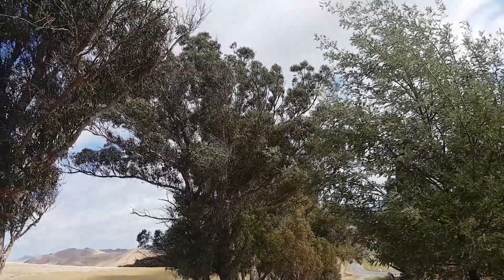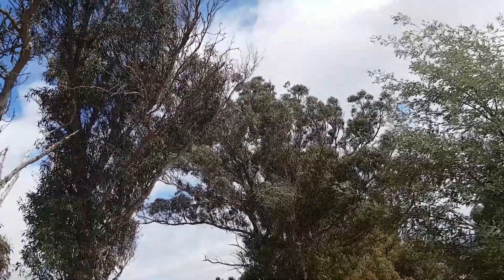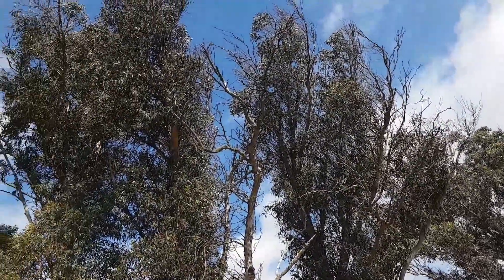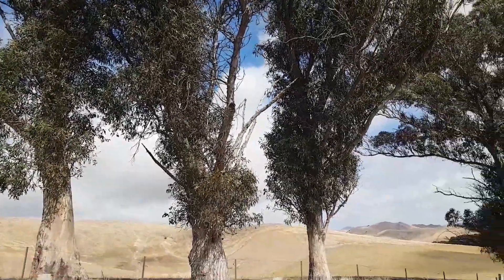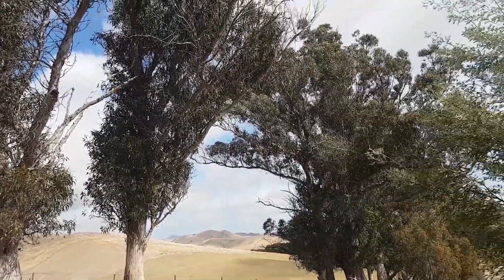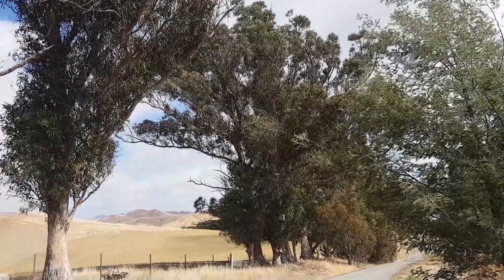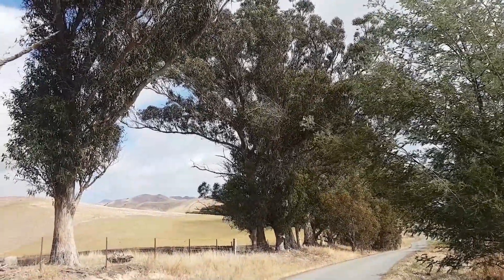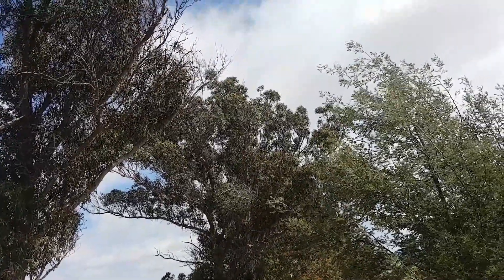Let's have a look at Eucalyptus globulus, this up here. Got a bit of age on, not really great specimens. In New Zealand they tend to get hammered by insects. These are a decent size though; they tend to get stag-headed and get branchy in the top.